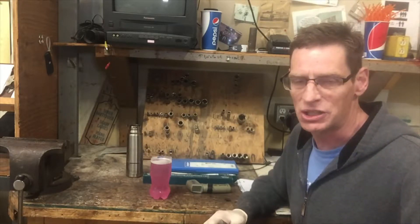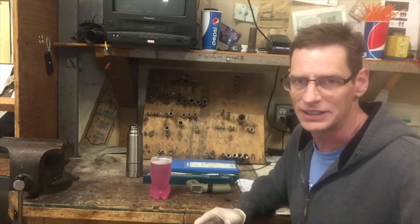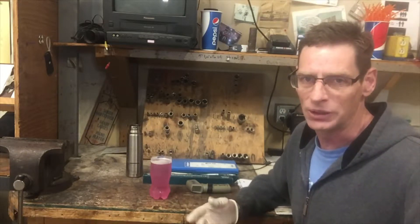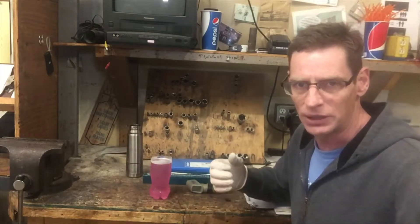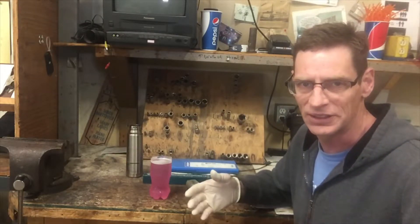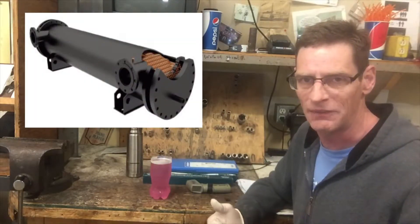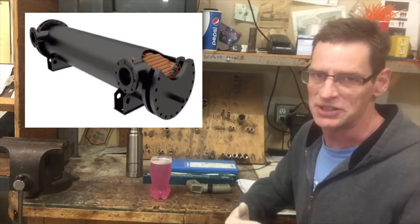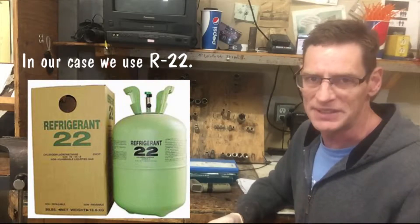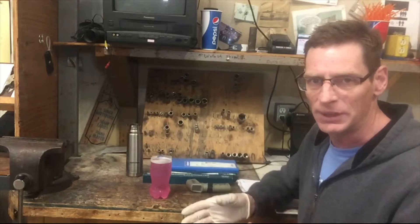I don't want to get into the refrigeration system too much — I could do a separate video about that. I don't know a whole lot, but I know enough to be dangerous. The brine is the secondary coolant in the refrigeration system, Freon being the primary coolant. Back in the day, the Freon itself would go into the concrete slab, but because it's really bad for our environment and it's really hard to fix leaks, they've developed a newer system. So basically, Freon is the primary coolant, brine is the secondary coolant, and brine is actually what's pumped underneath the ice.